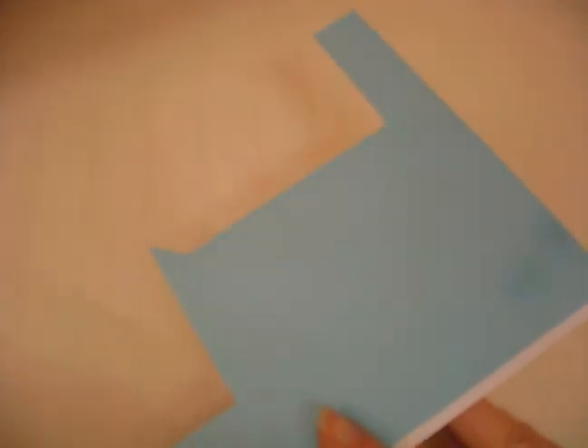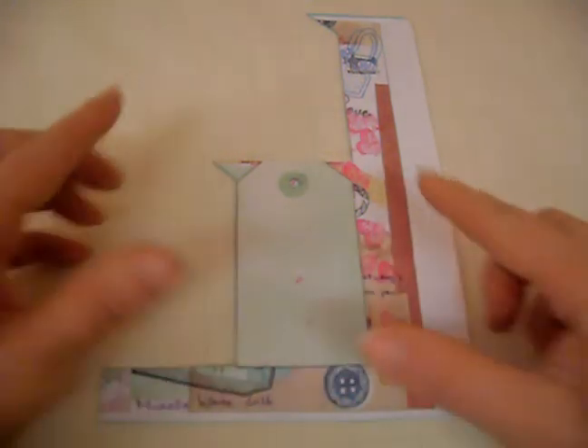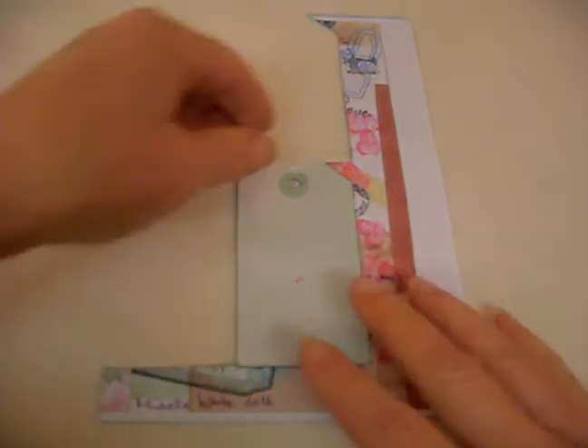I backed my paper onto card, took my mixed media paper, drew round a tag like so, and cut a background tag ready to go.